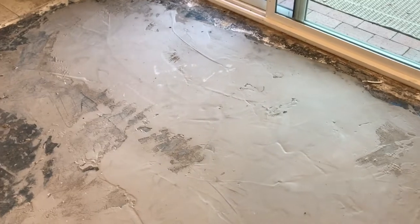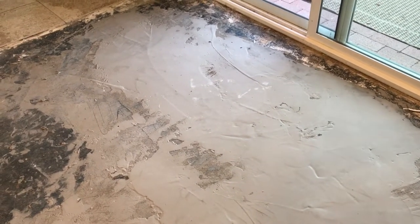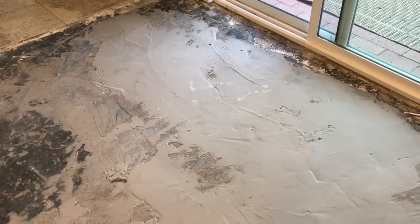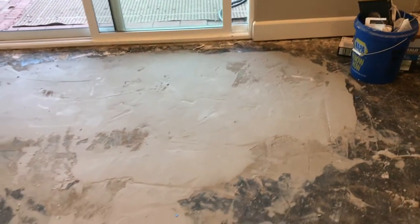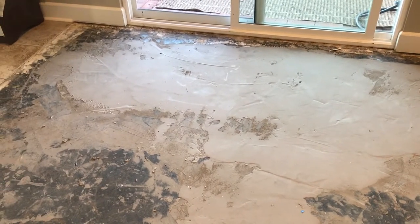After letting this cure for a couple days, I ran my straight edge over it. And as ugly as it looks, it's actually right within tolerance — about a sixteenth of an inch from flat. So this stuff really works, and that means we are ready to start tiling.